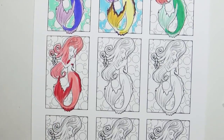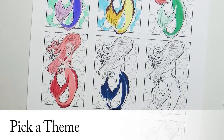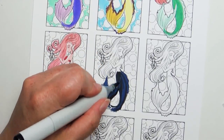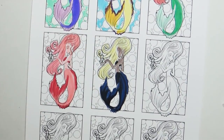Here's another idea for choosing color combinations: pick a theme. For this mermaid, I wanted to create a light in the darkness, so I colored her with a really dark blackish-blue fin and a dark skin tone, but then I wanted her hair to be this whitish light-yellow hair that kind of looked like a light.